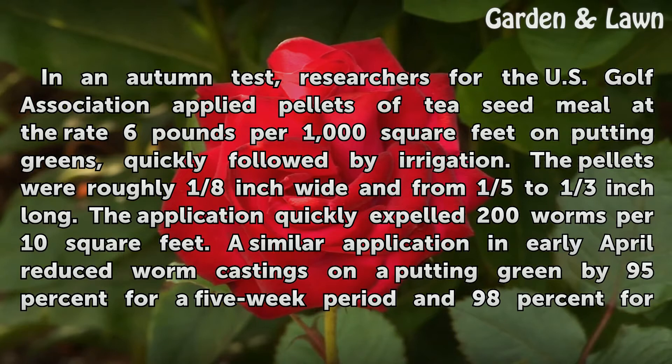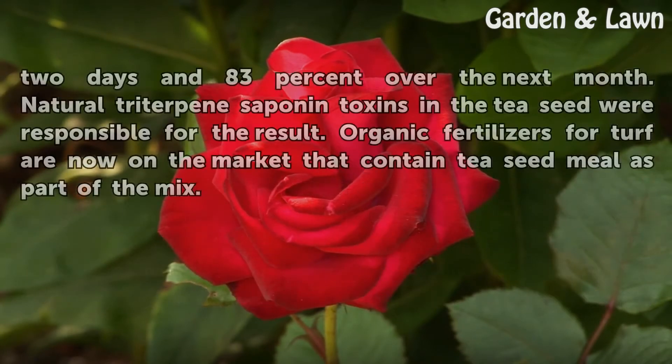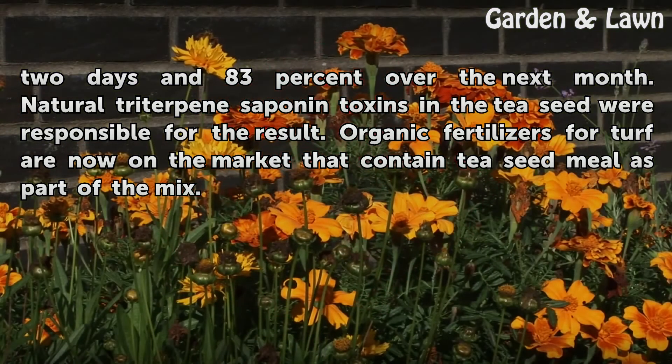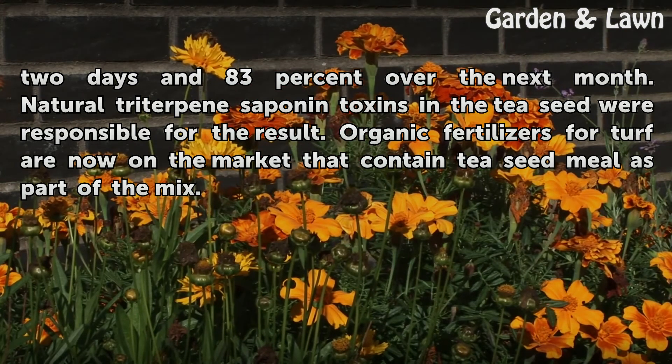A similar application in early April reduced worm castings on a putting green by 95% for a 5-week period, 98% for 2 days, and 83% over the next month. Natural dry terpenes and toxins in the tea seed were responsible for the result. Organic fertilizers for turf are now on the market that contain tea seed meal as part of the mix.